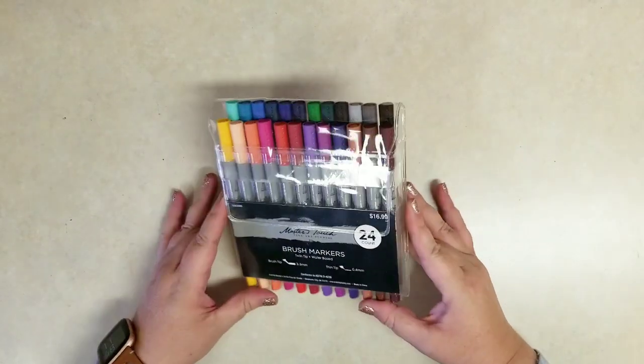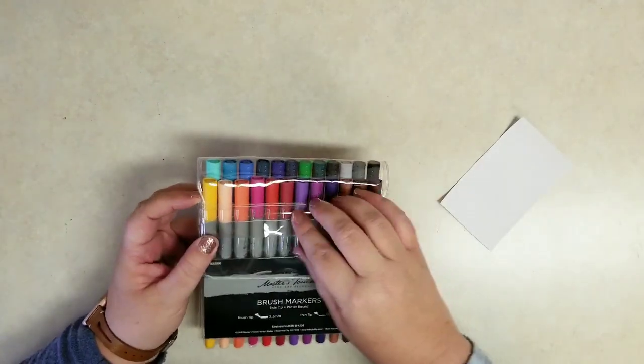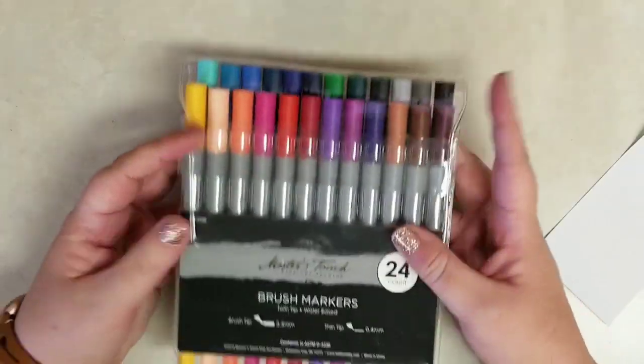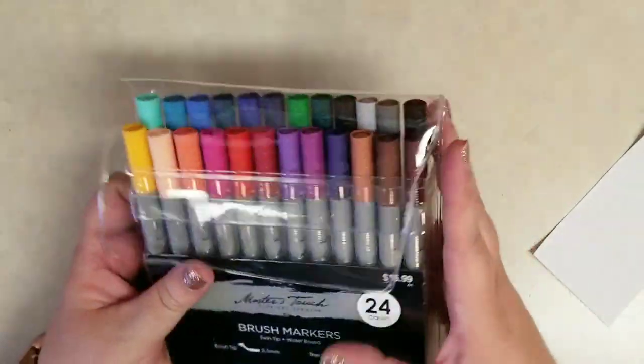First up is the Master's Touch brand brush markers. There are 24 in here and I'm just going to pop this open. You can see all the different colors. Again it's that Master's Touch brand and I believe these were 40% off or half off.